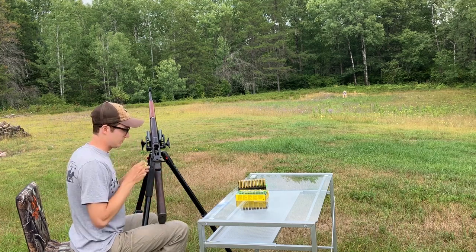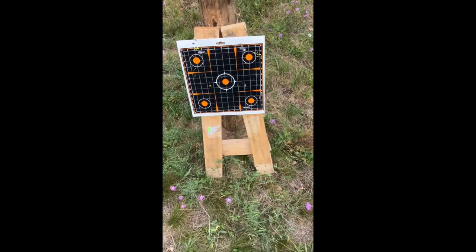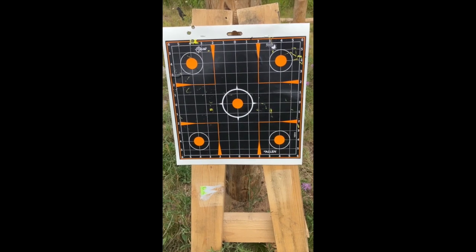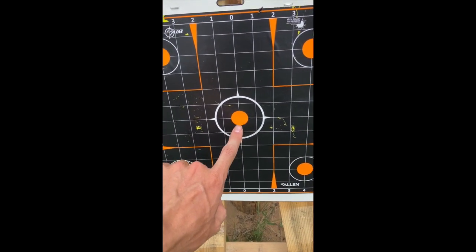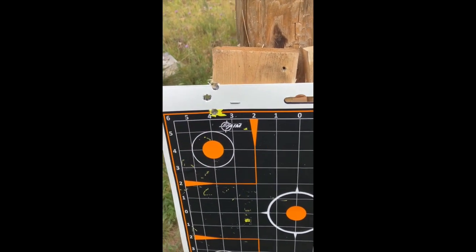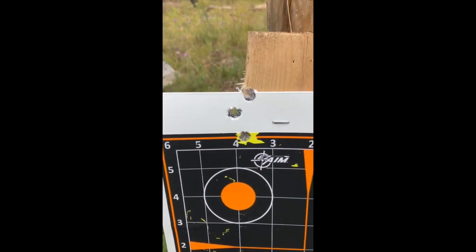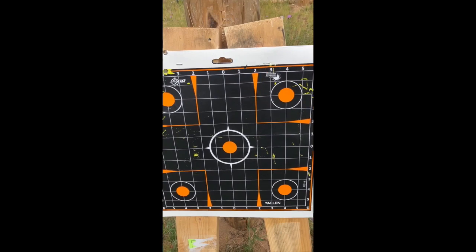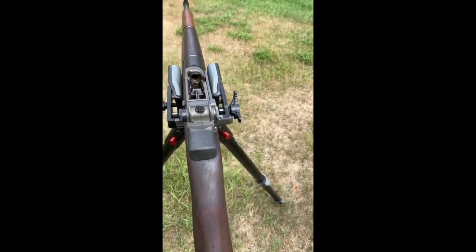We're down range. I was aiming dead on right here in this general area, and I'm going to have to make adjustments — we're high and to the left. But those three shots are a damn nice little group. I am happy with where those ended up. This thing is going to be a nice shooter once I get it sighted in.